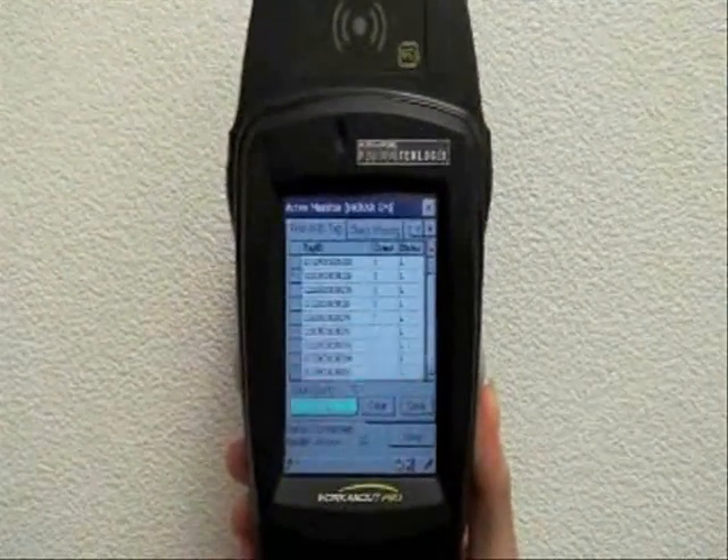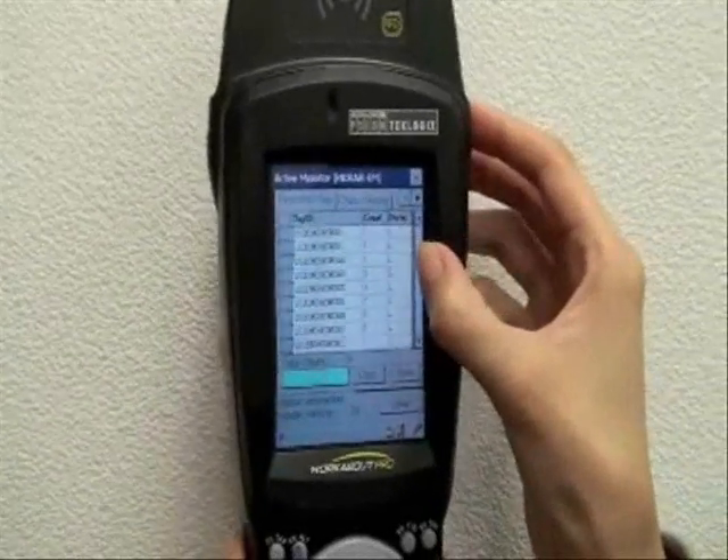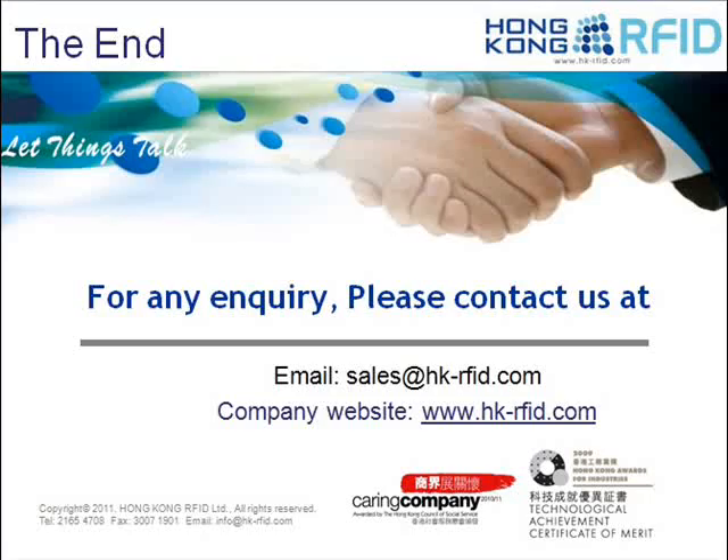Now I will demonstrate the speed of reading tags. As you can see, within a few seconds, over 60 tags have been detected. This is the end of our demonstration. Thank you.